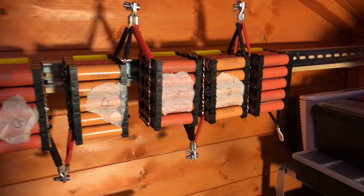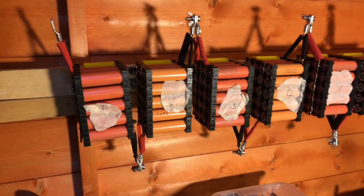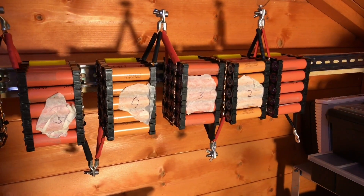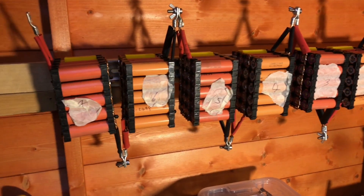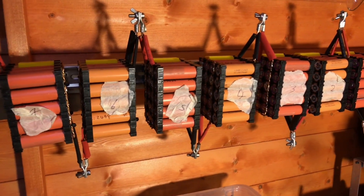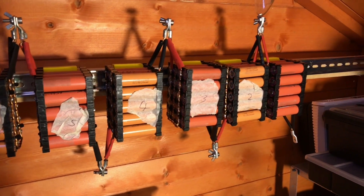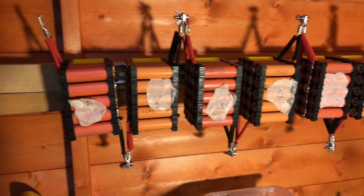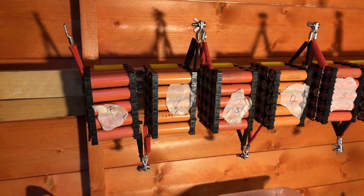With all seven packs now attached to the shed wall the shed is a bit tidier and I can move forward with this project. I just need to hook up the BMS and get all that working — easier said than done — and I need to work out how to get some solar into these 18650s, and possibly how I'm going to use the energy within here in the shed. Hopefully you've enjoyed this video — if you have, give me a thumbs up, subscribe, comment if you can, and I'll see you next time. Thanks for watching.